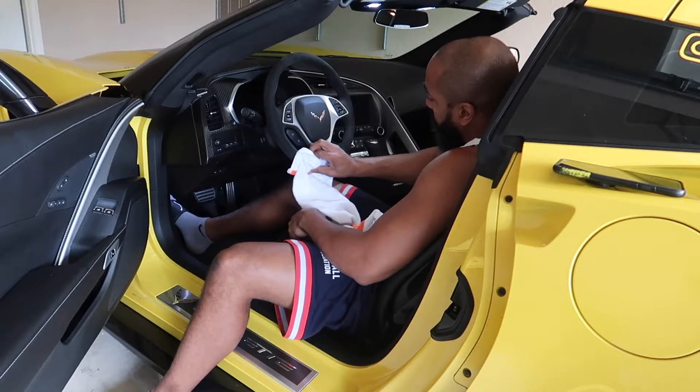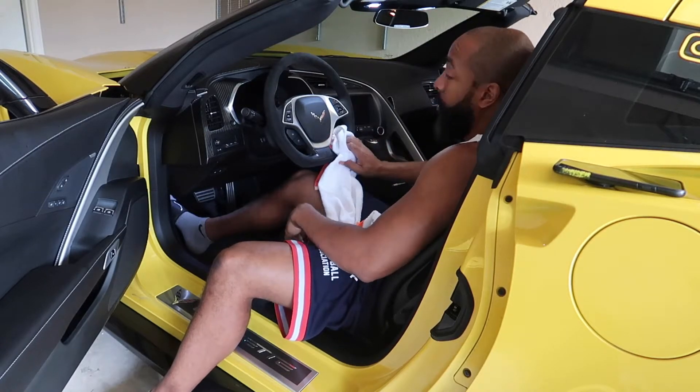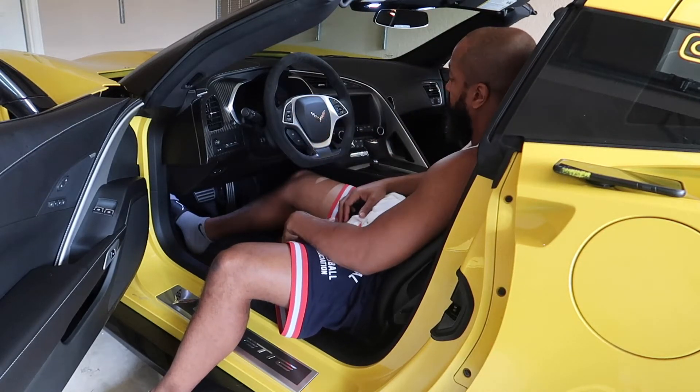That's it — and that's how you clean your Alcantara steering wheel.